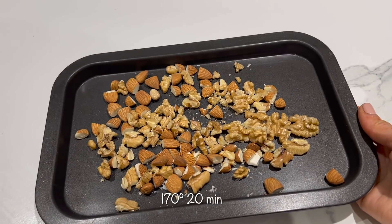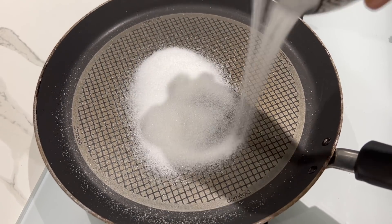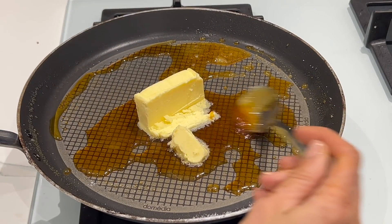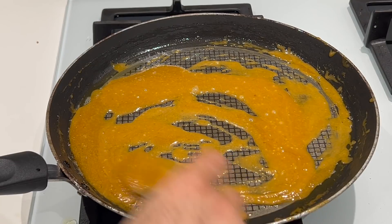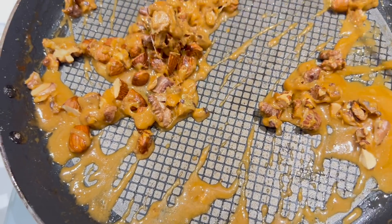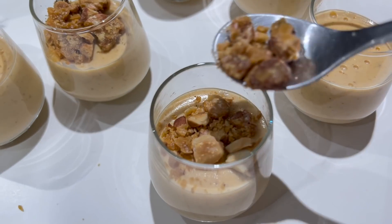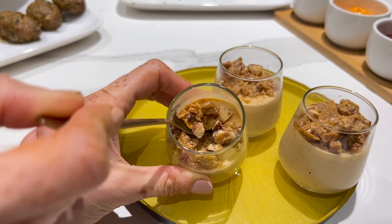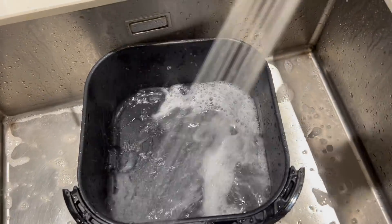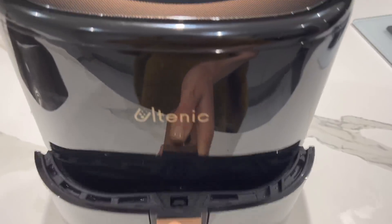Pour le côté croustillant, je fais griller quelques amandes avec des noix au four à 170 degrés. Dans une poêle, je verse 80 g de sucre et je laisse caraméliser sur feu moyen — n'oubliez pas de mélanger de temps en temps. J'incorpore 25 g de beurre, on mélange bien, puis je verse les fruits secs grillés. Je laisse refroidir le caramel, je le casse ensuite en petits morceaux avant de décorer mes verrines. Pour le nettoyage, il suffit de mettre un petit peu de liquide vaisselle, un peu d'eau chaude et un coup d'éponge — c'est tellement pratique et facile, elle ne demande pas beaucoup de temps.